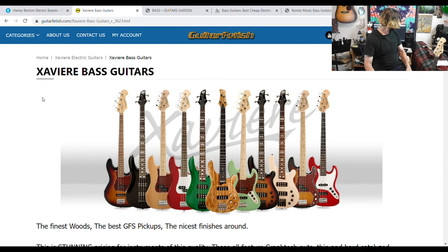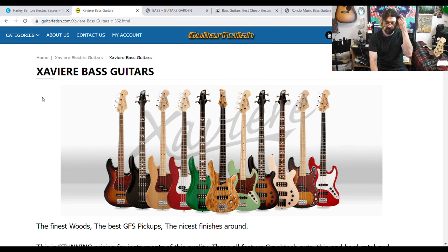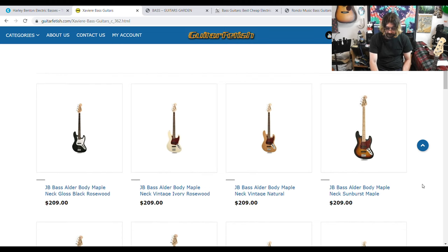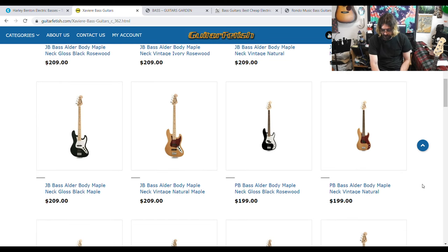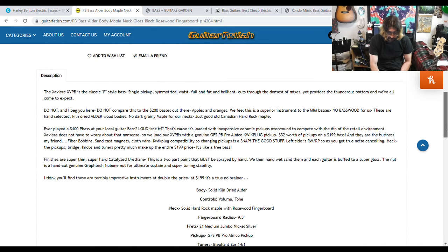Next up is Xavier. I've bought a couple of Xavier guitars — an electric and an acoustic — and they're both excellent, really good. Their bass prices are about $209, so right around $200. They've got J basses at $209, and they use GFS pickups in most of their guitars, so I'm assuming these do too. The PJ is down to $200.